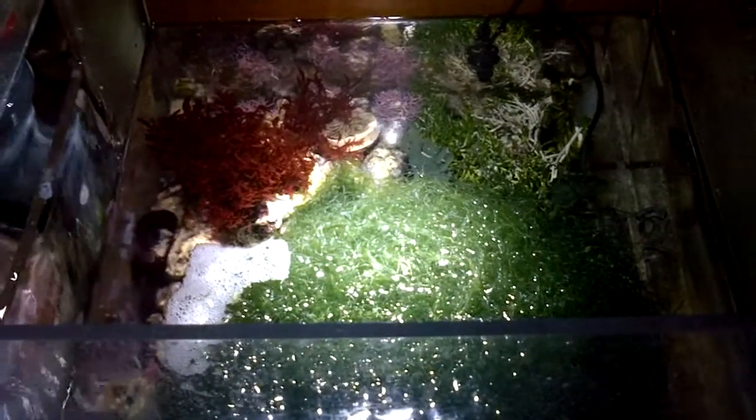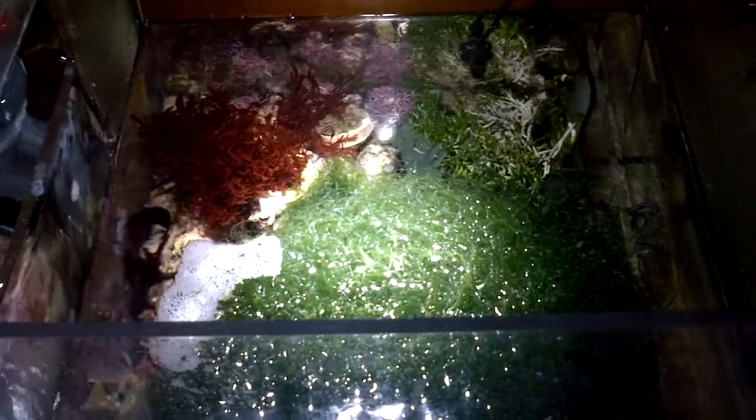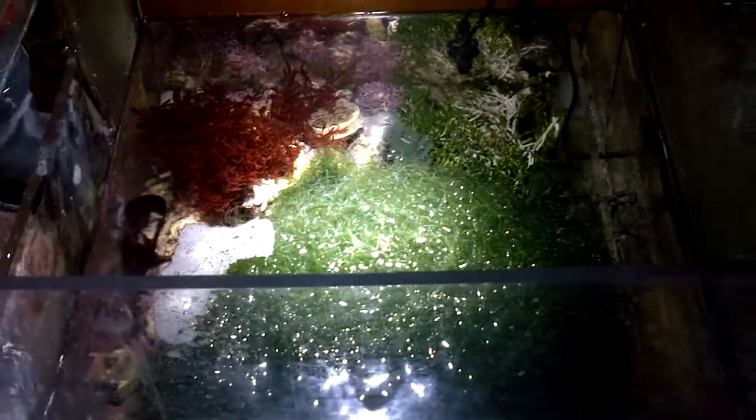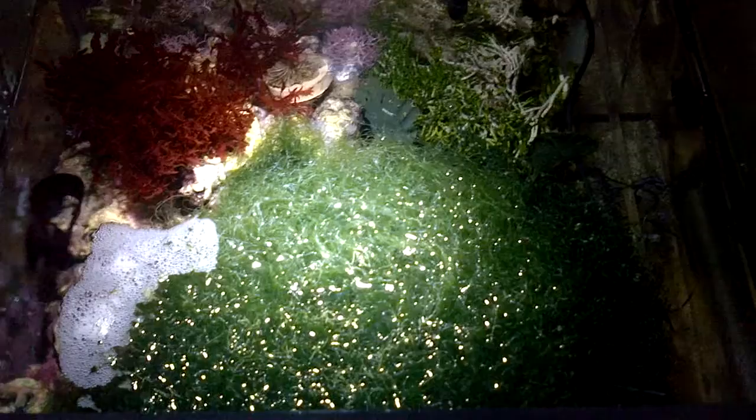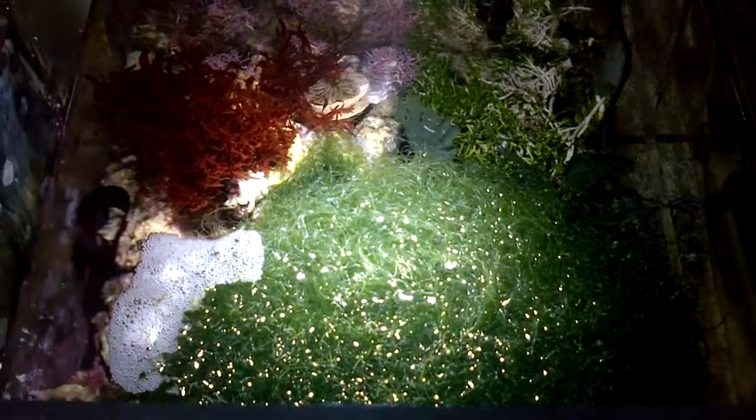Check out my next video and I'll let you know how things went, and also do a sump update on the results of the Cheto growing again and how much time it took. Thanks for watching.